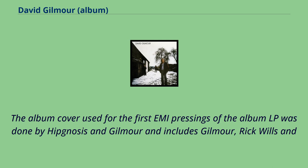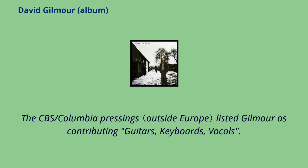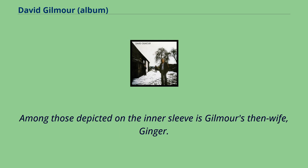The album cover used for the first EMI pressings was done by Hypnosis and Gilmour, and includes Gilmour, Rick Wills, and Willie Wilson in the cover photo. Gilmour was credited on the cover for contributing keyboards and vocals, although he played guitar. The CBS/Columbia pressings listed Gilmour as contributing guitars, keyboards, and vocals. Among those depicted on the inner sleeve is Gilmour's then-wife, Ginger.